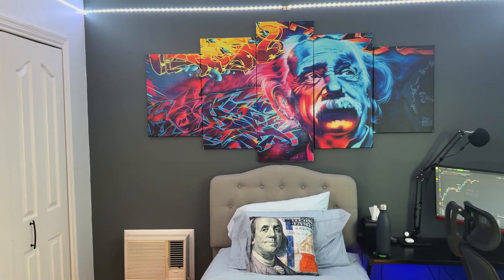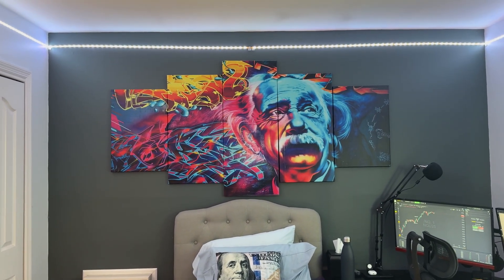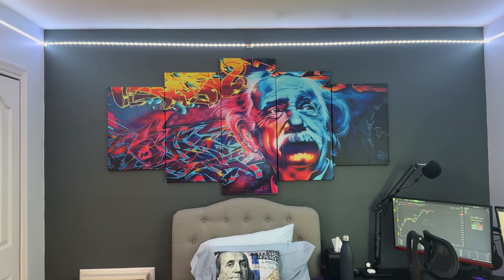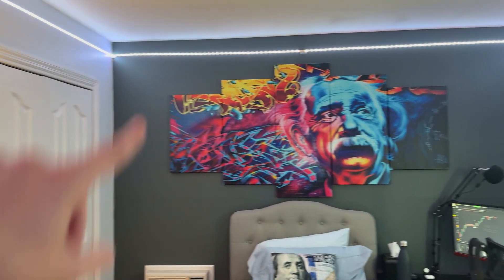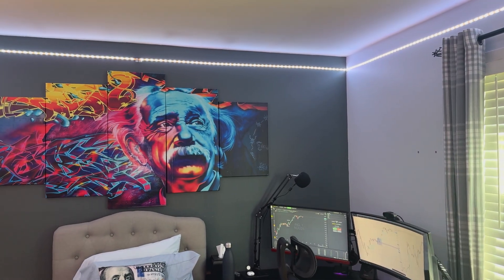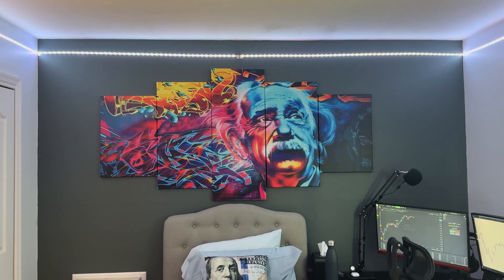Above my bed I have this design piece — it's got Einstein and all these little designs I like. And there is a lighting strip that goes around my whole room. I can control it from my phone to change colors and brightness, which is pretty useful.